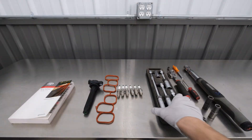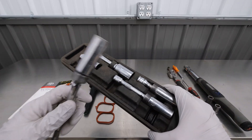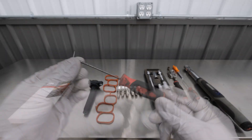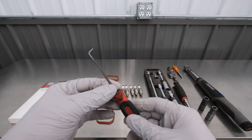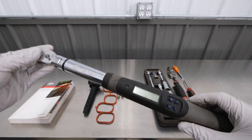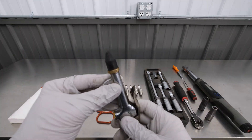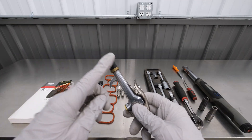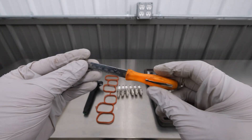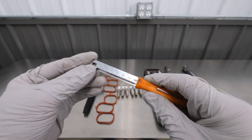First things first, the tools that we need for the job are going to be some spark plug sockets. Depending on your vehicle, the most common is this 5/8 style right here. We're going to need a ratcheting wrench, a couple of sockets to remove the coil packs and intake manifold, a pick or a flat-headed screwdriver just to help with some of those stubborn connectors, a torque wrench, and compressed air or a vacuum to get those spark plug holes cleaned out so we don't drop anything into the cylinders.